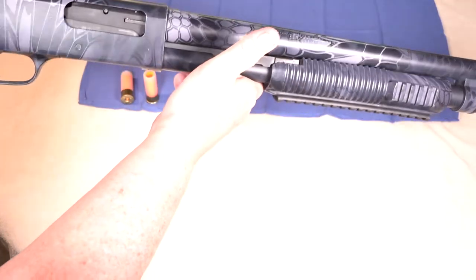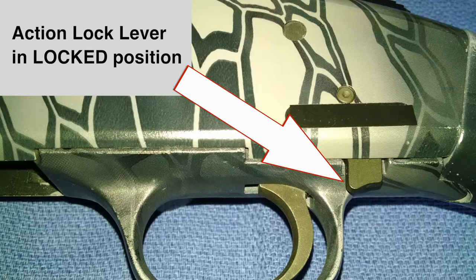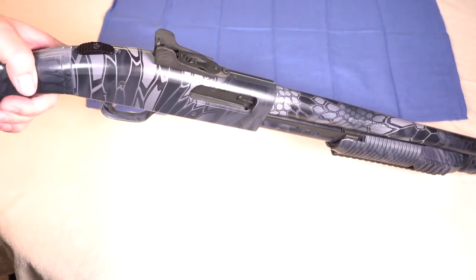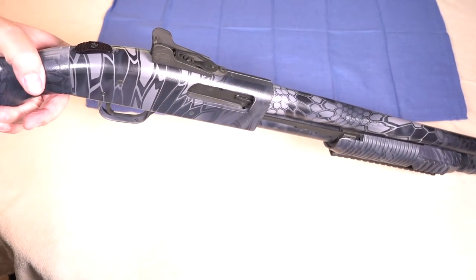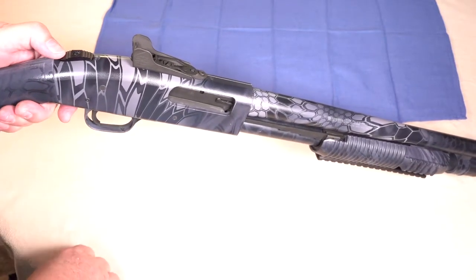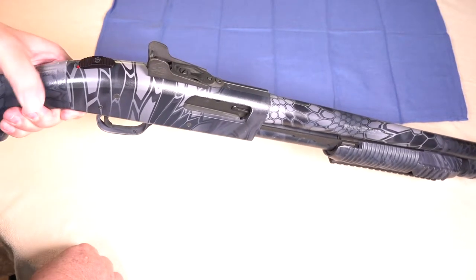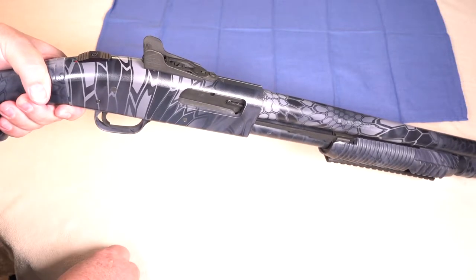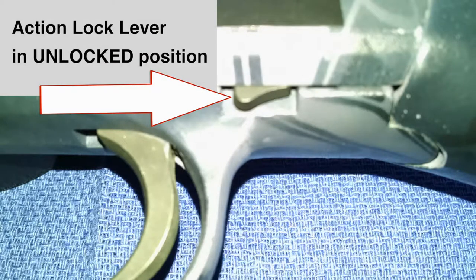Close and lock the action. Look for the action lock lever — that's this lever right here — and make sure that's in the downward position. Put the safety in the on position, pulling it to the rear, and then pull the trigger. If the trigger does not fall, that means the safety button is working. Disengage the safety by pushing it forward and then press the trigger — the hammer should fall. Check the action lock lever to make sure that it has retracted up into the action and is in the fully upward position.